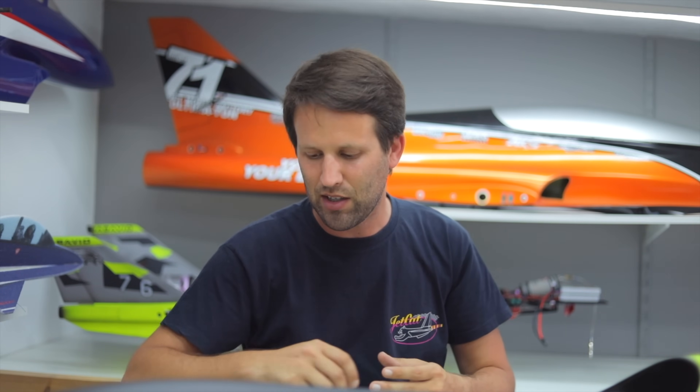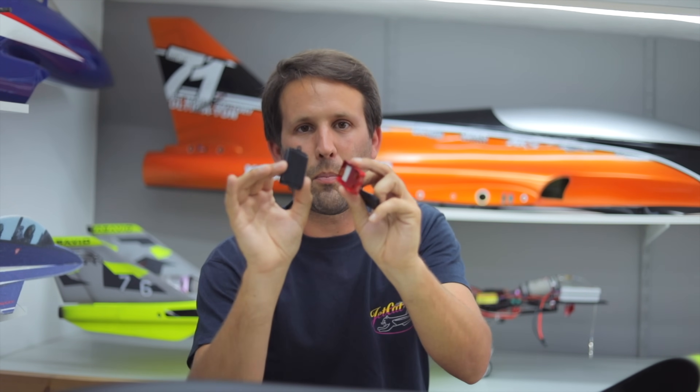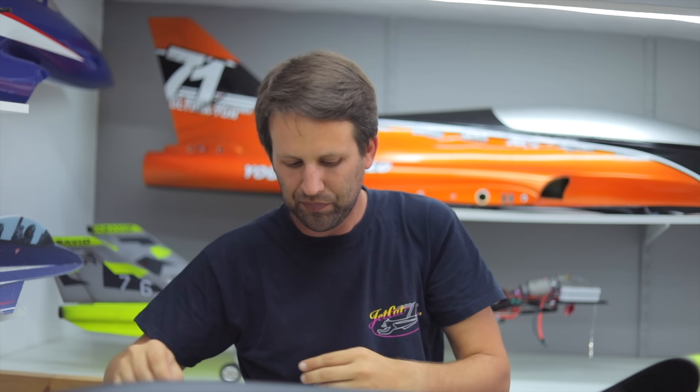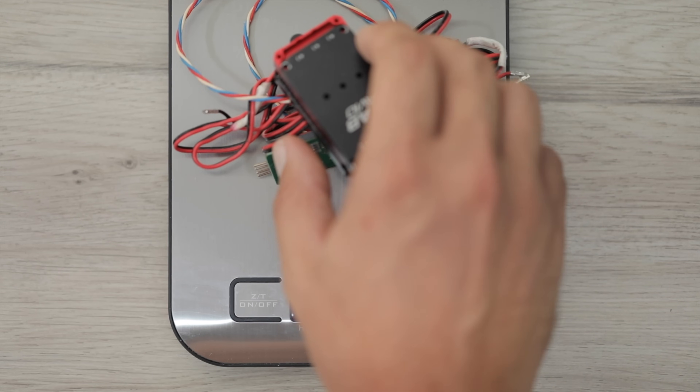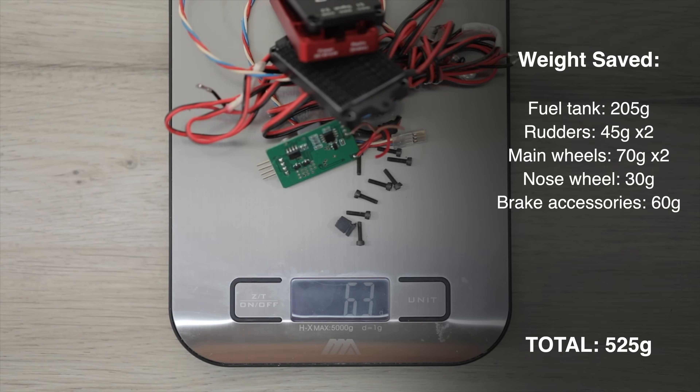We've done away with the electric brakes, which means we can do away with everything connected to them. All the wires that control them are gone. The controller itself fits inside an aluminium box which we don't need. We only really need the actual board that controls the retracts, so the aluminium case is all gone as well. Upon dismantling the case, I discovered there are actually two boards — one for the brakes and one for the retracts. The board that controls the brakes is gone as well. All in all, that's another 60 grams saved.